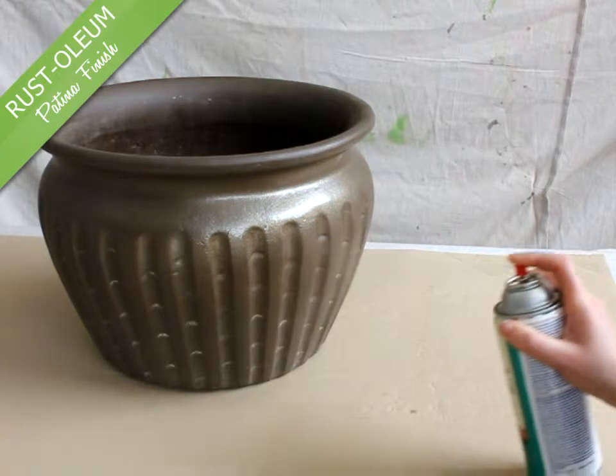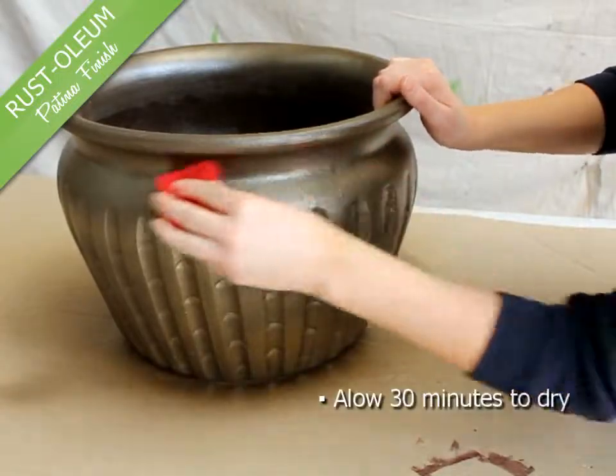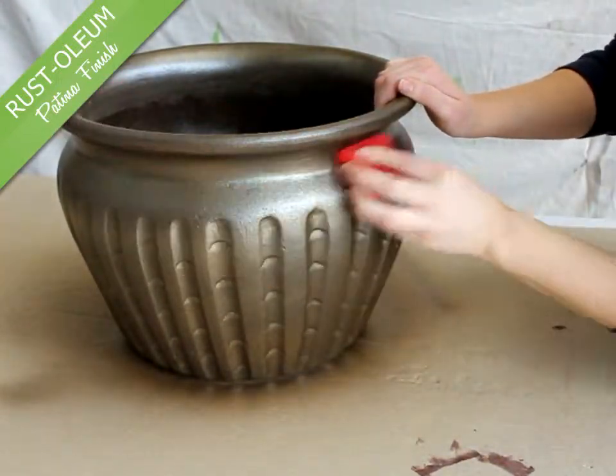Use a steady back and forth motion and overlap slightly with each pass. Allow 30 minutes for the base coat to dry, then rub down with the abrasive pad provided.